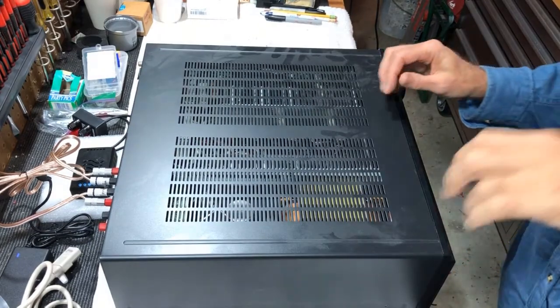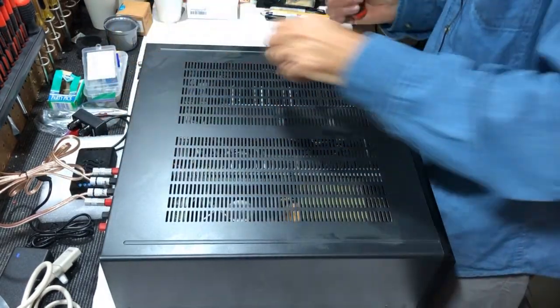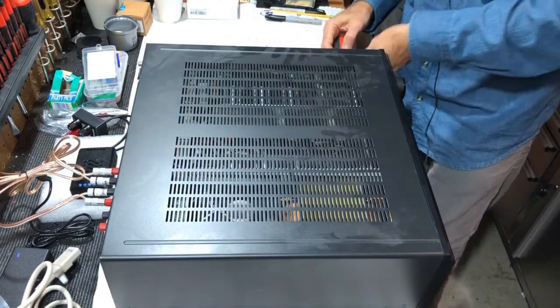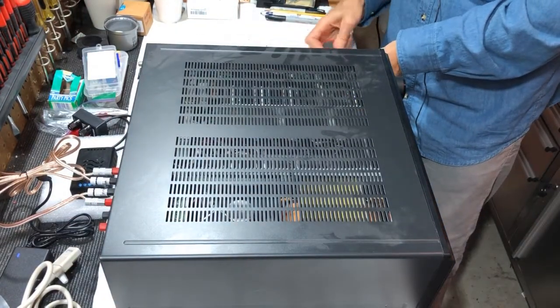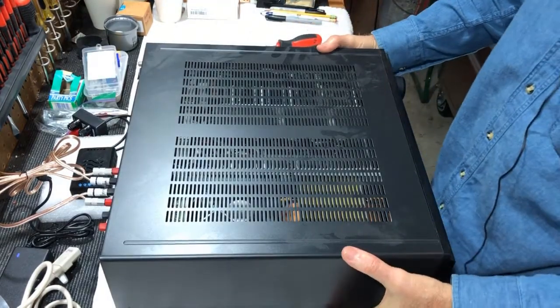To open up the case, there are six screws: two on the bottom of this side, two on the back, and two on the bottom of this side. Let's open this up and see if anything jumps out at us.